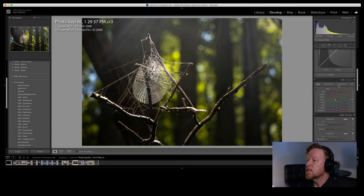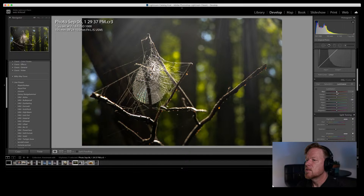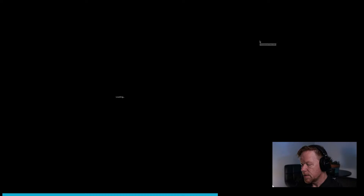I'll take the luminance of the greens down — the leaves are beautiful but a bit distracting. Reducing green luminance makes the spiderweb pop more. Last thing: a gradient filter from the top to cut the highlights and exposure a little. There we have it. Going full screen — that's a beautiful image! One thing I love is the golden sap coming out of the branches, illuminated by beams of light. And the branch with the spiderweb attached on the right — just beautiful.